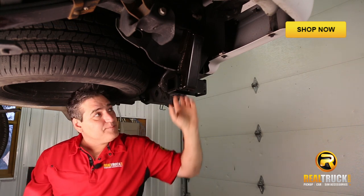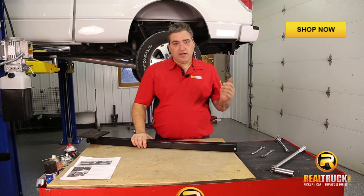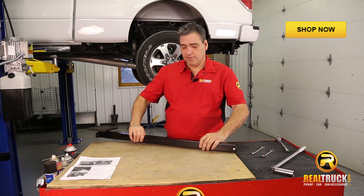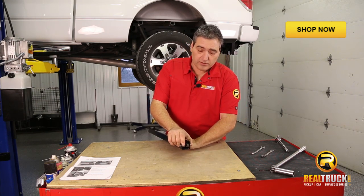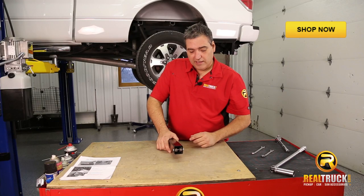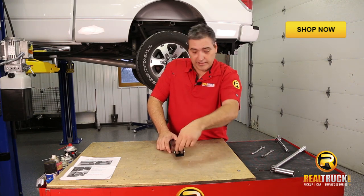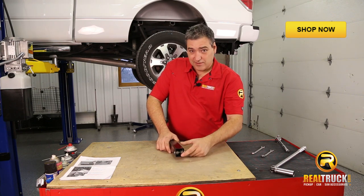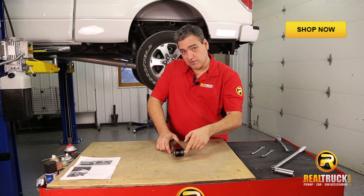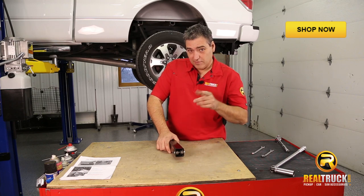Now we're ready to prep our step to get it slid in and onto our truck. Once we have our mounting bracket installed, the next thing we want to do is remove this bolt out of the end so that this will slide into our slide step retainer. When we get ready to pull this bolt out, leave a wrench up underneath here — one, because this is spring-loaded, and two, don't take the wrench back out until after you put this bolt back in once it's on the truck. Otherwise you're going to have a good time trying to get something under there to lift that back up.